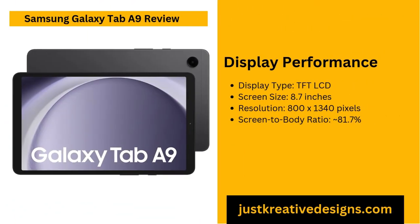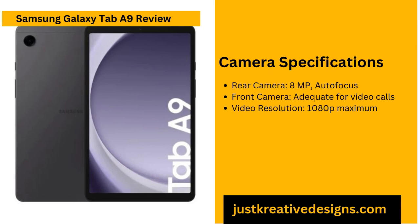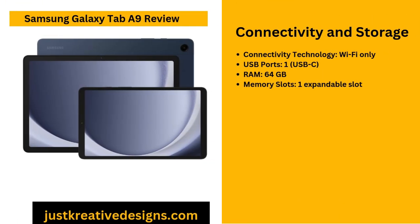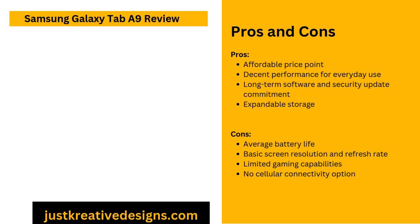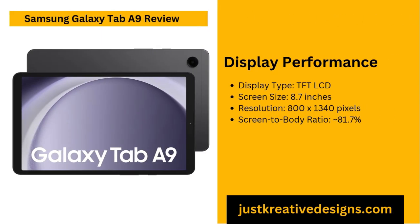The Galaxy Tab A9 shines with its intuitive and responsive touchscreen. The Android interface is optimised for smooth and quick navigation, making the user experience straightforward and easy to manage. Pre-installed apps are kept simple yet useful, supporting common activities like reading, streaming and light productivity tasks. The clean and organised layout makes the device accessible for both tech-savvy users and those who prefer a straightforward, no-fuss interface. Whether you're multitasking between apps or browsing your favourite websites, the interface allows for an effortless and efficient experience.